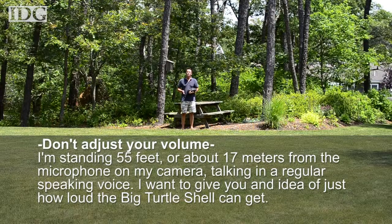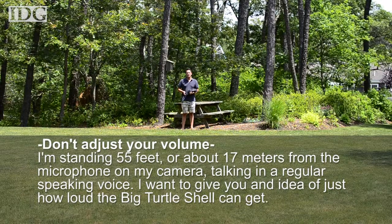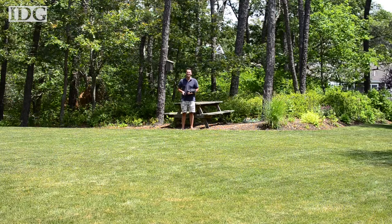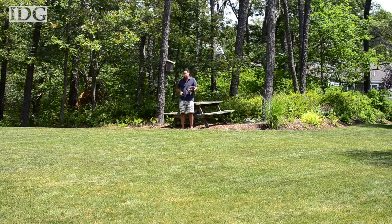I'm standing about 55 feet, or about 17 meters, from the microphone on my camera, talking in a regular speaking voice. I want to give you an idea of just how loud the big Turtle Shell can get. [Singing] If you like piña coladas, get caught in the rain. If you're not into yoga, if you can't have a brain.